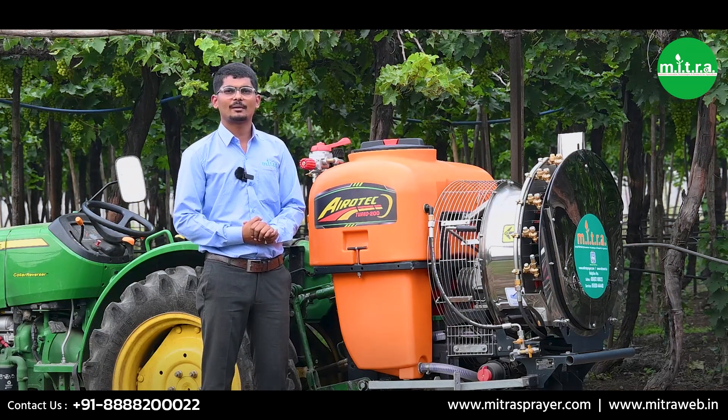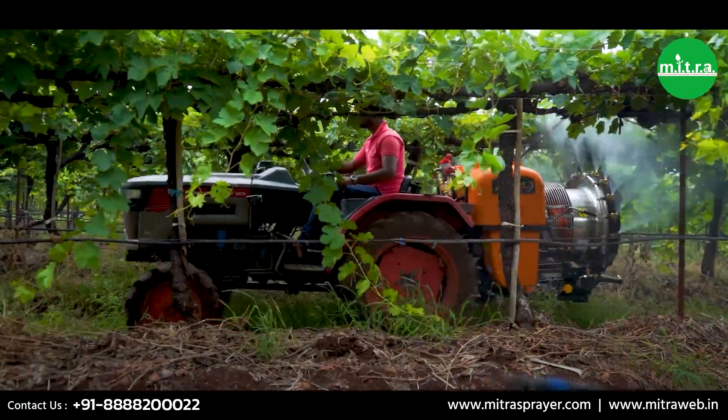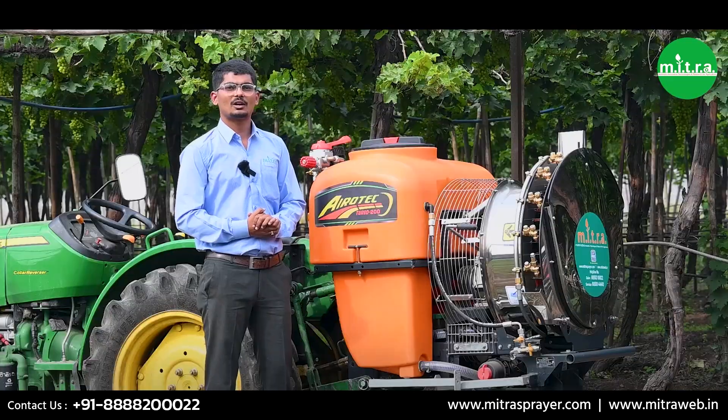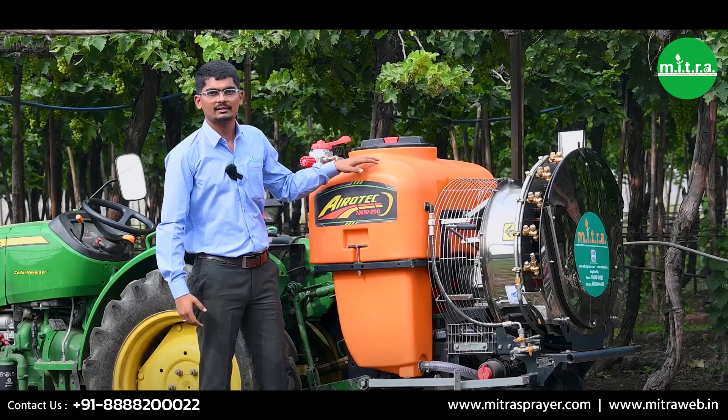Hello everybody, welcome to the world of precision farming. Today we are excited to introduce you to the Aero Tech Turbo 200 liter by Mitra Agro Equipments, which is now Mahindra and Mahindra's fully subsidiary company. So let's take a deep dive and collect all the information about this sprayer.